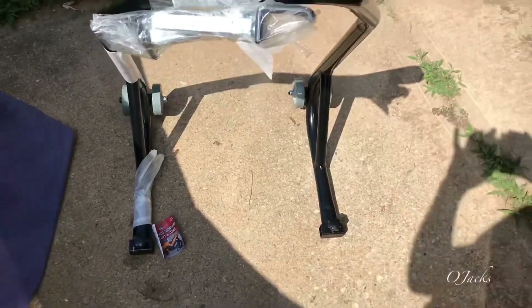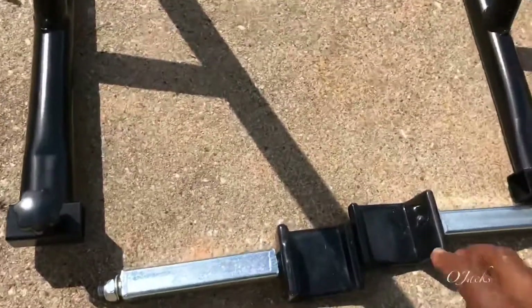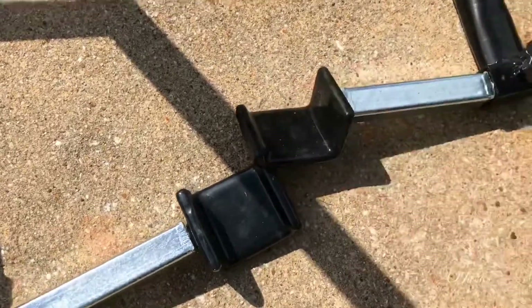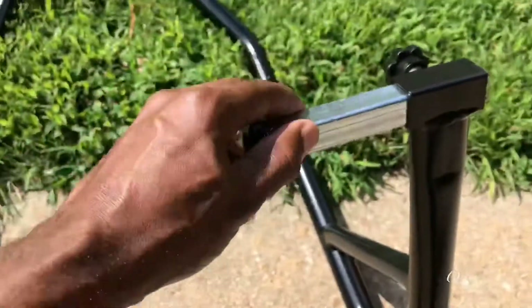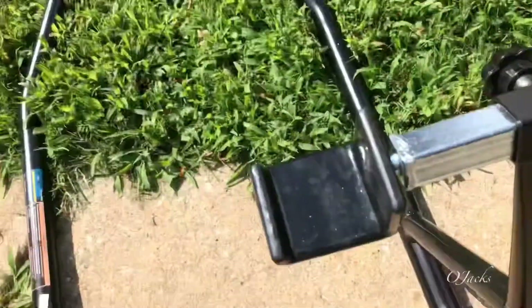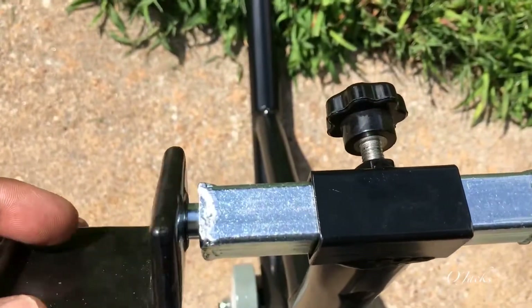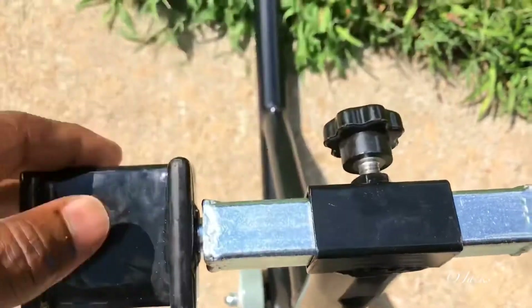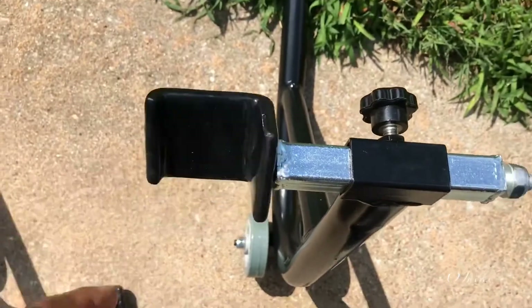I'm gonna try it out and see how it works. Now I have them unpacked — you just slide it right in through there and you can adjust it in or out. I'll just snug it. This right here, two of those, just go up under the frame on the back and lift it.